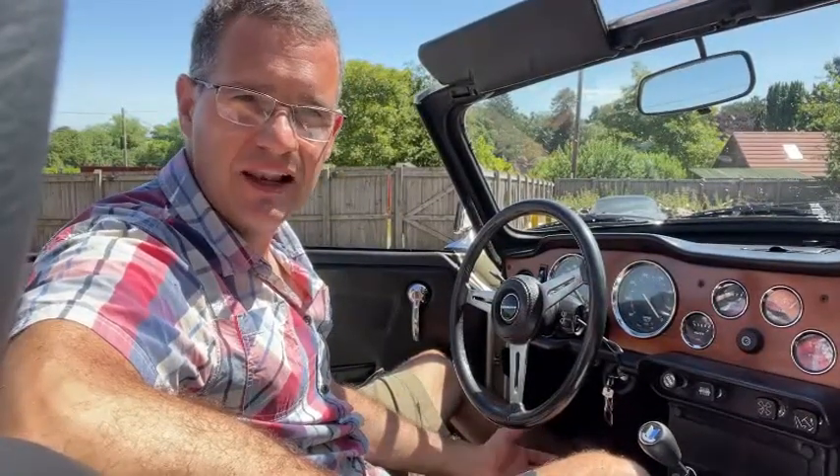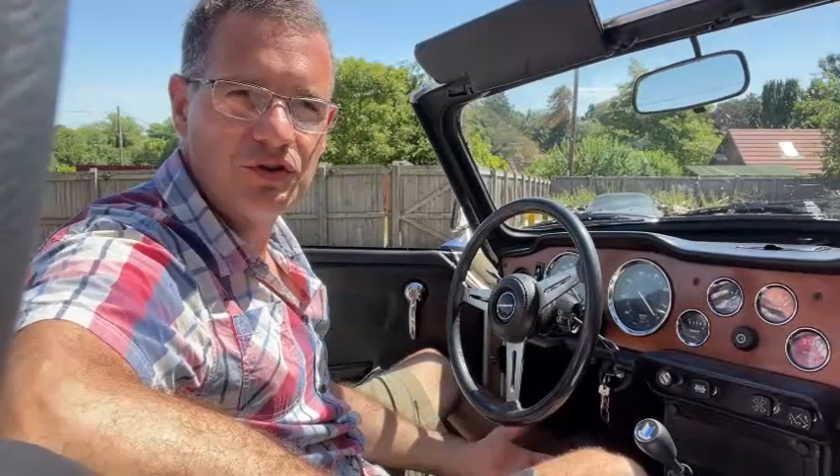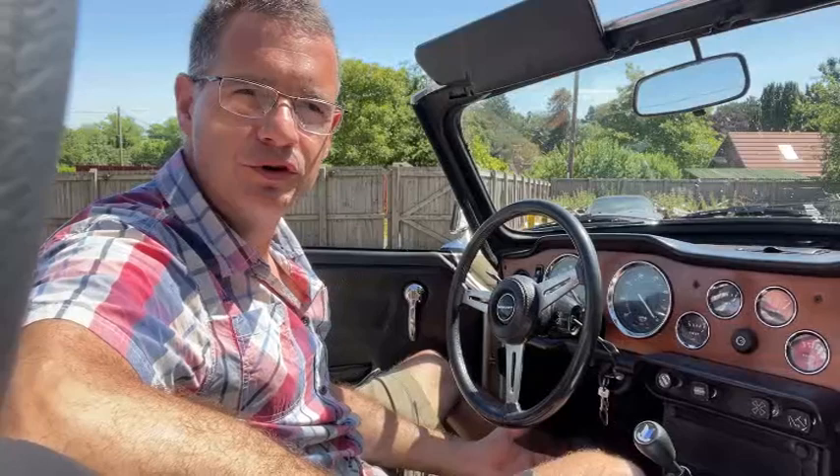In effect there's very little to choose between them. Each version has its own quirks and market values, so you have to choose to suit your budget. As with most classics, you should generally buy the best that you can afford. If you buy a project, the cost of parts plus time and labour will often far outstrip what you could have paid for a more complete, mechanically sound version.